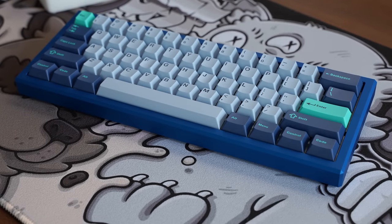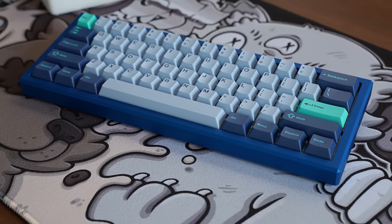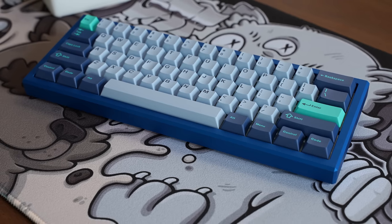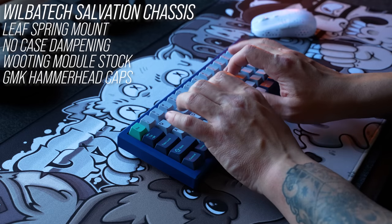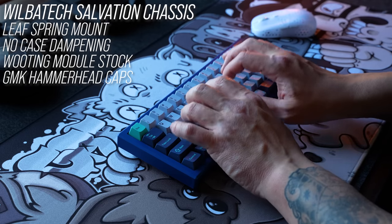I showed a build in that review of the Salvation case and GMK caps, but I didn't do a sound test because the switches weren't rotated south-facing and they weren't lubed. There was no noise dampening inside that case, and I didn't think it was a good representation of what you could do with this board. That's pretty rough — we'll come back to that later, but first let's talk switches.